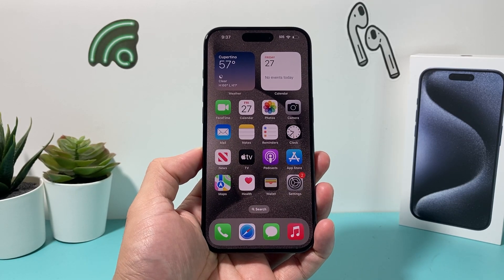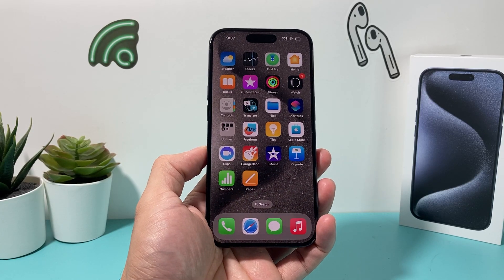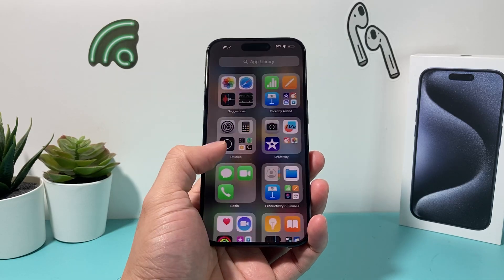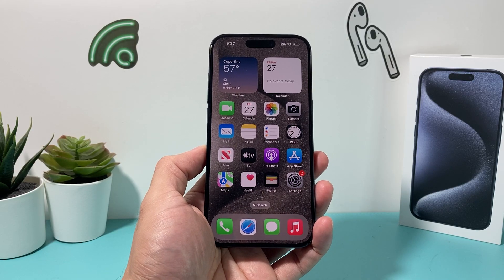Hey guys, today I'm going to show you how to make your iCloud backup faster. You might be trying to backup your device and it's taking a long time, so there are a couple things you can do yourself to actually help backup your iPhone faster on iCloud.